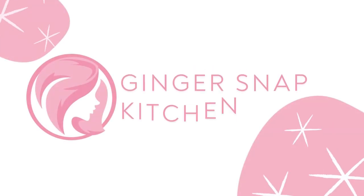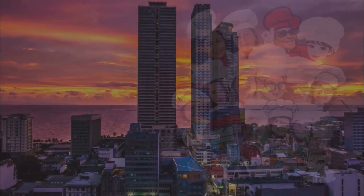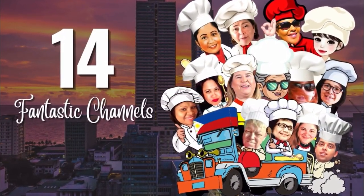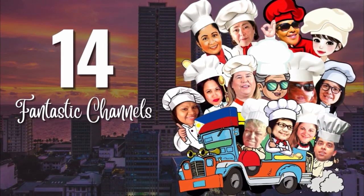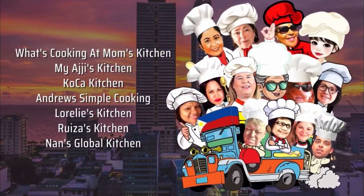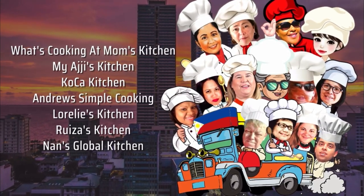My name is Stephanie and this is Ginger Snap Kitchen. Today's video is part of a collaboration hosted by my friend Sylvia over at What's Cooking at Mom's Kitchen. She has gotten 14 channels together and each of us is making a Filipino dish. All the participating channels are shown here. I hope you'll take the time to watch all the other videos in this collaboration. We've all worked very hard.